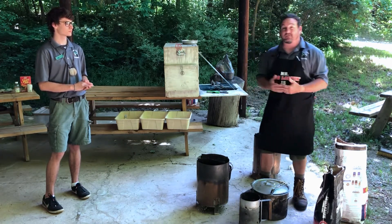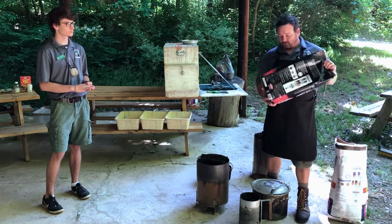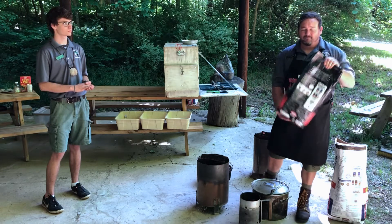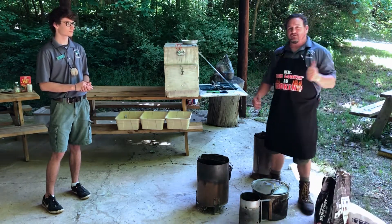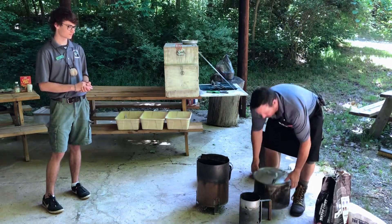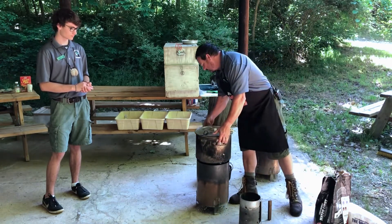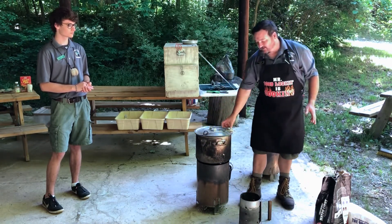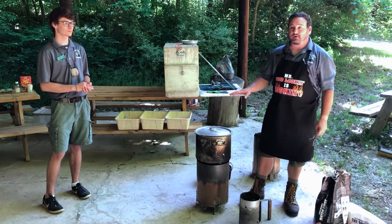Since we're not allowed to have liquid fuels out on campsites, my recommendation is that you start your charcoal with match light charcoal. After you get it going, you can pour in the rest of your charcoal on top of it. Once you pour the rest of your charcoal in, take your pot of water for your wash and set it on top of your chimney stove, then walk away and allow your wash water to get started while you are prepping the rest of your meal.